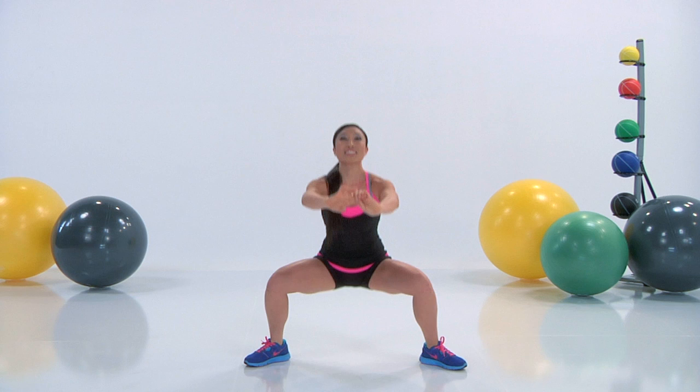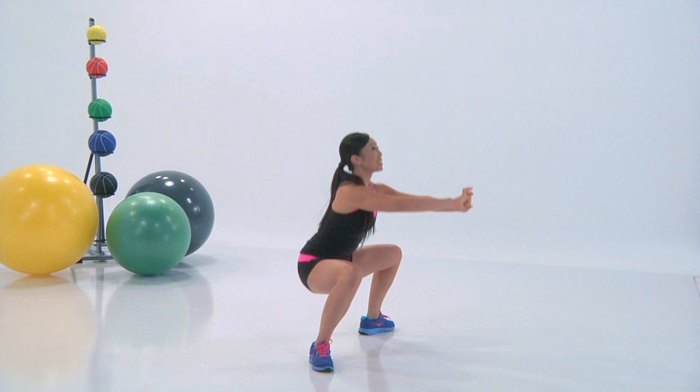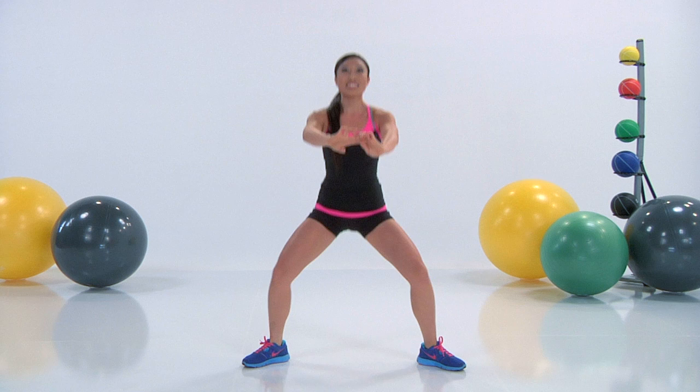And your butt, of course. These plies are amazing — you've got nice dancer's legs here. Inhale down, exhale lift. Nice job, guys. Check out your form — you looking good? I bet you are.